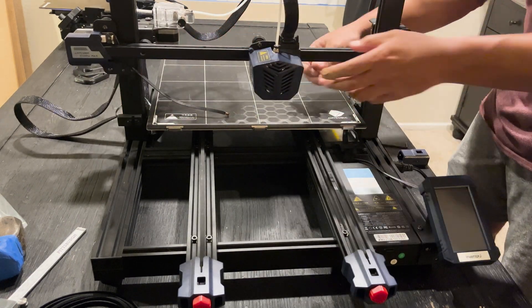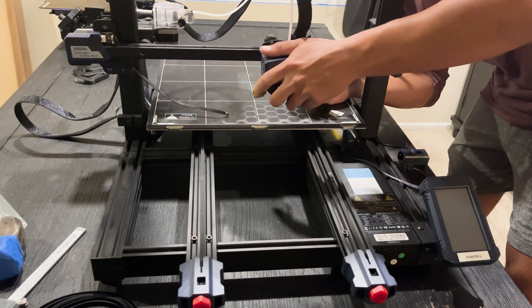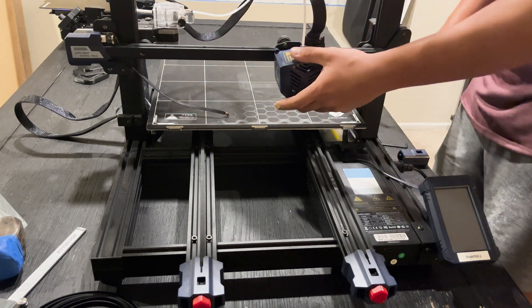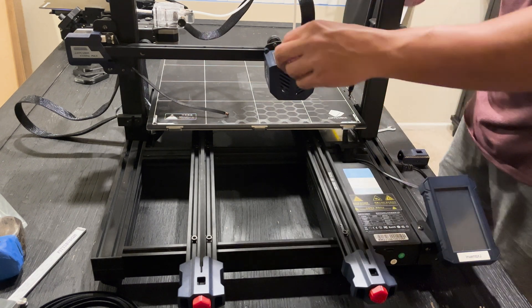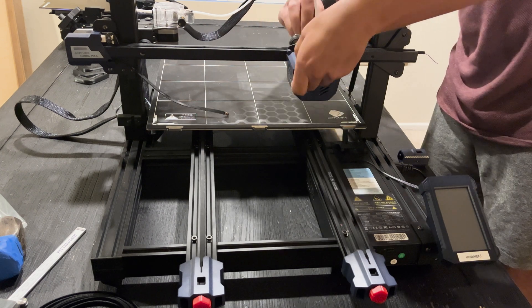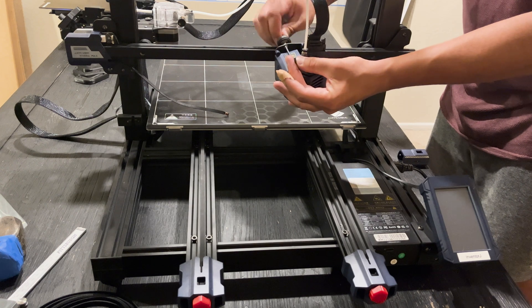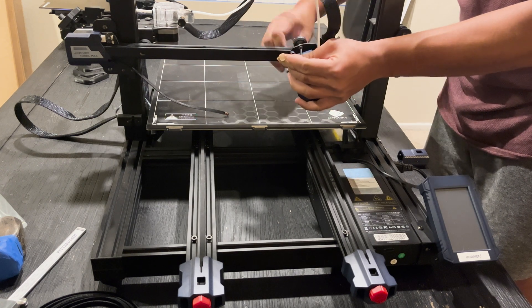I tried to just slide the print head off the gantry on the right side, but I ended up loosening the tensioner wheel on the bottom and then popping the upper left wheel off. That gave enough wiggle room to pull the head off the rail. If there's a better way to do it, feel free to drop a comment — I think that's probably the most simple approach.